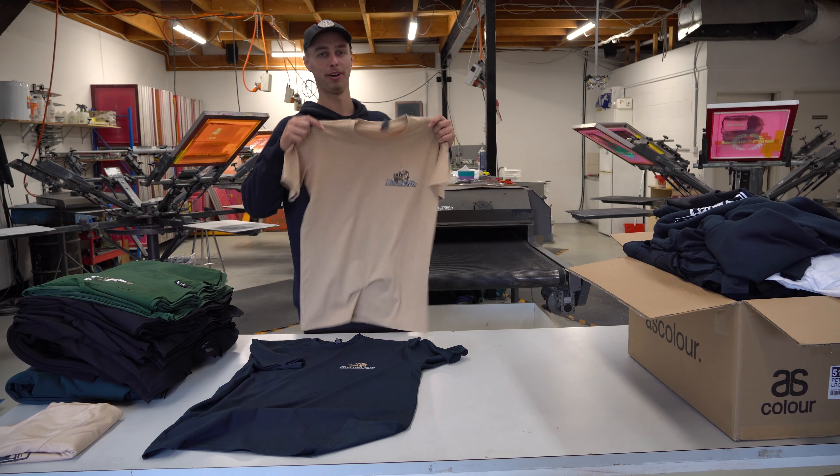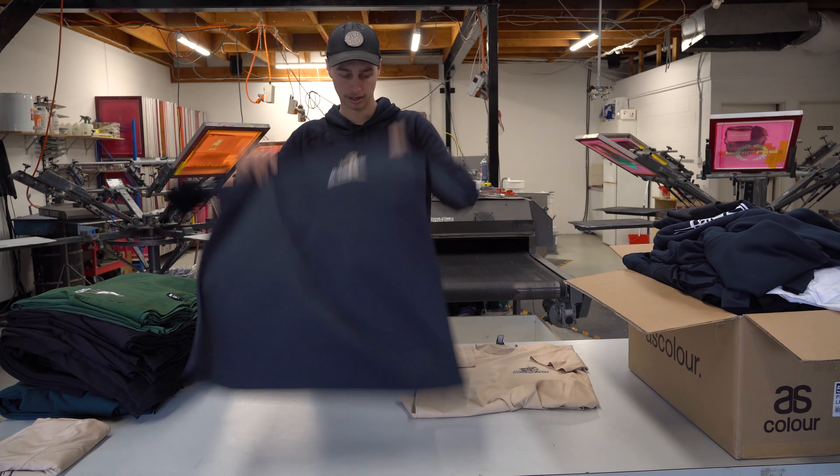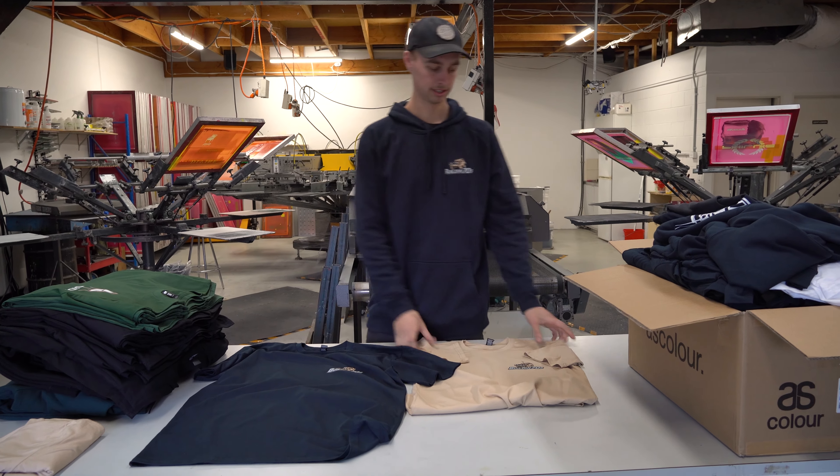That's the final product. We've got the double-sided design with black on the back of the tan ones, and the navy ones with white on the back. They're available now in the link below. We've got limited stocks and they'll be going fast, so get in quick.